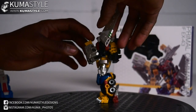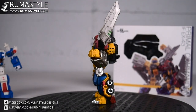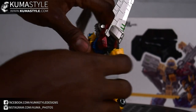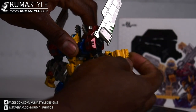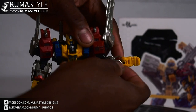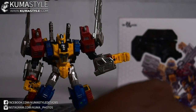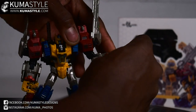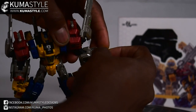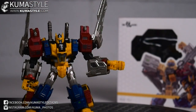Double-jointed elbows and a 360-degree bicep swivel. Zooming in on the hands — I believe they're actually articulated. There are two points of articulation on the main fingers; they all work together, and then the thumb can go up and down. You can pop the hand right off the ball joint, and it has a hinge joint as well. It looks like there's another point of articulation but there's not — it's a single hinge there.